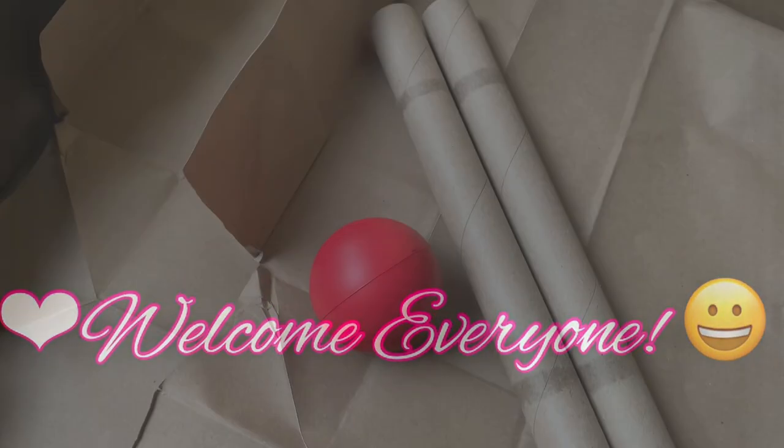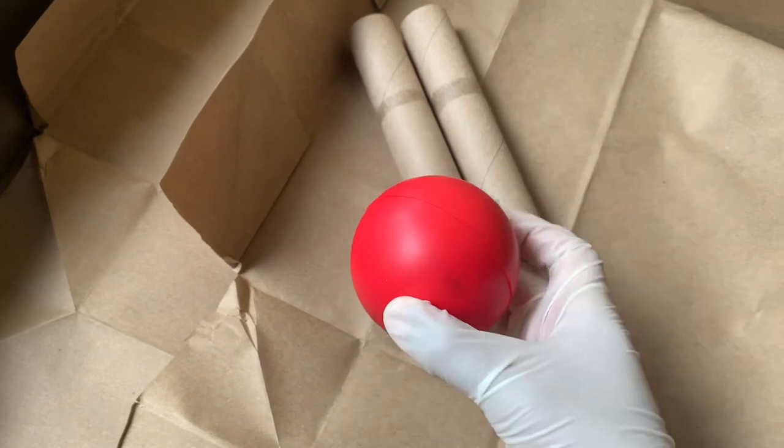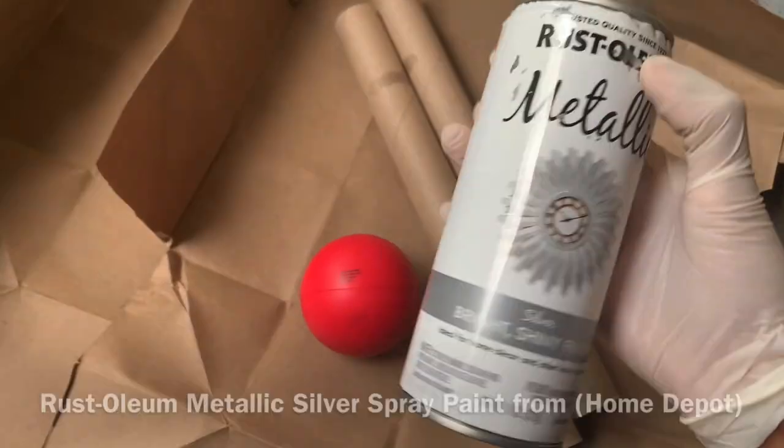Welcome or welcome back to my channel. In today's video I'll be making three different projects, and I'm starting off by spray painting this ball and these aluminum foil rolls.